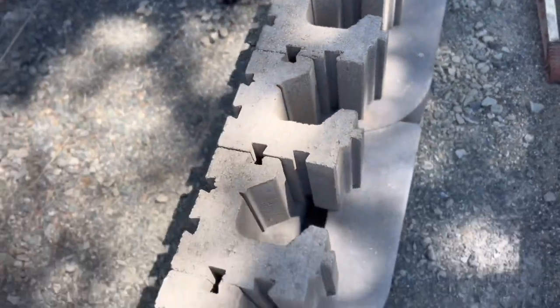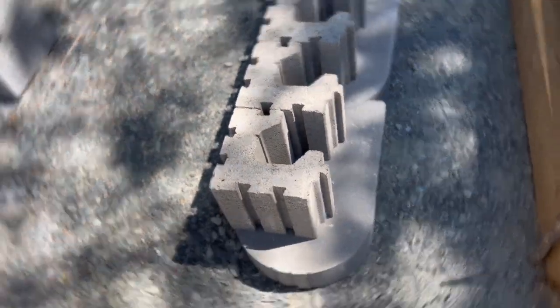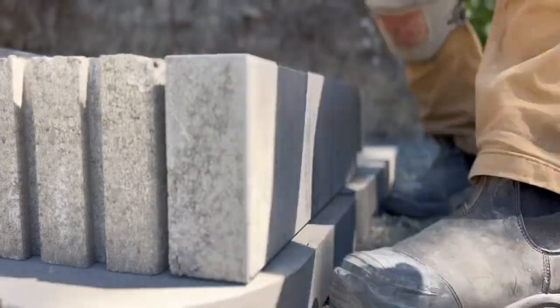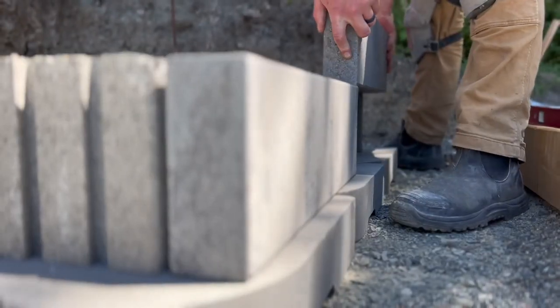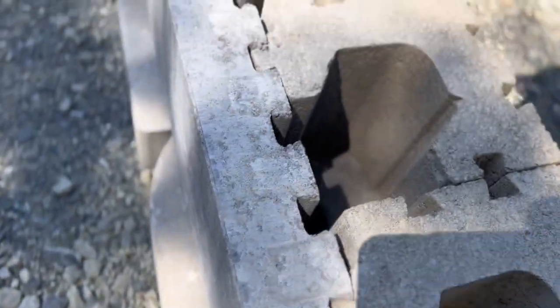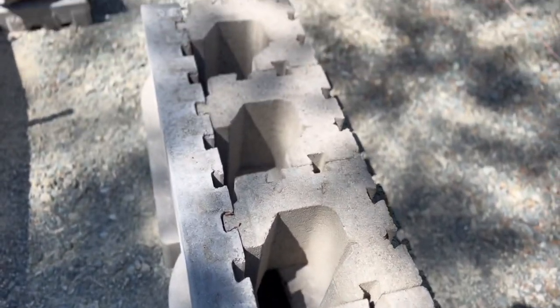Once our base row is down, we're going to use the facing block and it dovetails into the modular block. You can do it the other way around as well — lay the facing block first and then dovetail the modular blocks into it — but I found this way worked just as easy. They fit together really nicely.